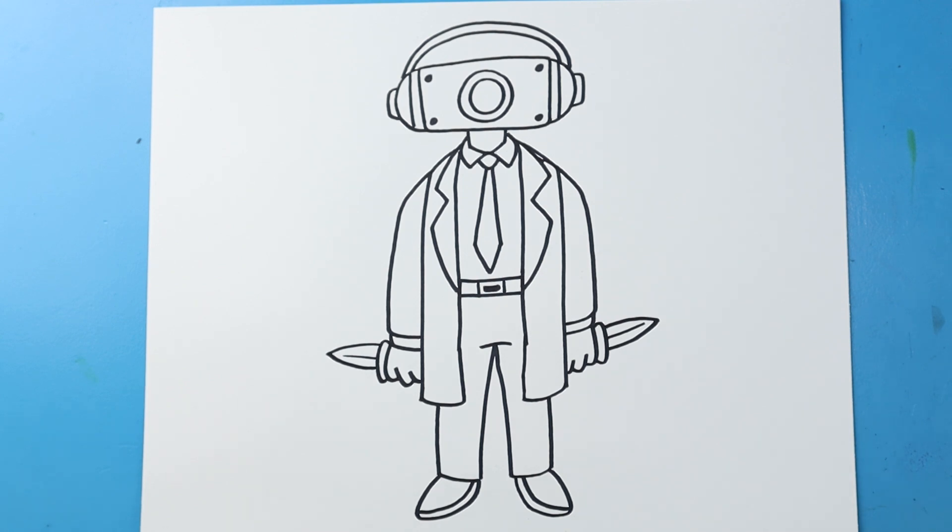And there you go — there is your drawing of the Dark Speaker Man. I'm going to fast forward and start coloring this. Thanks for watching, hope you enjoyed. Bye!